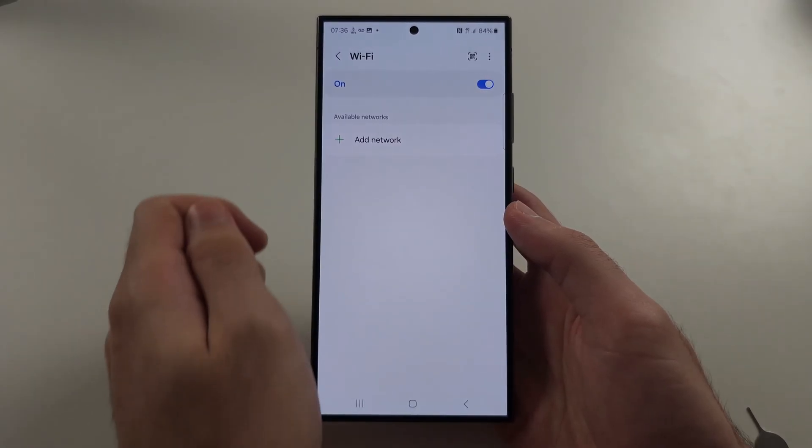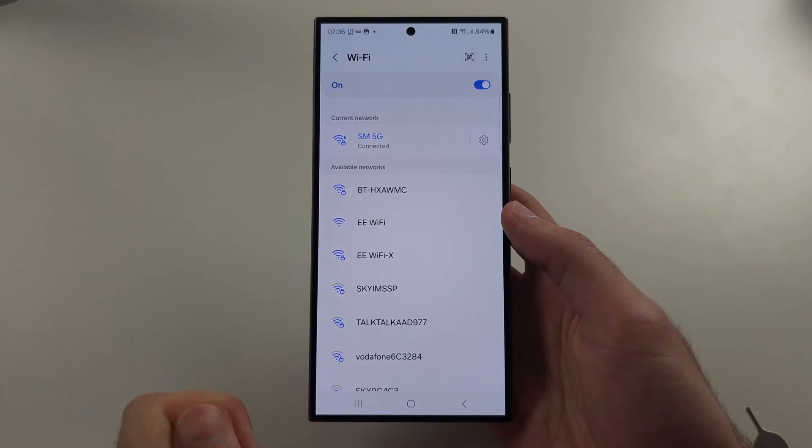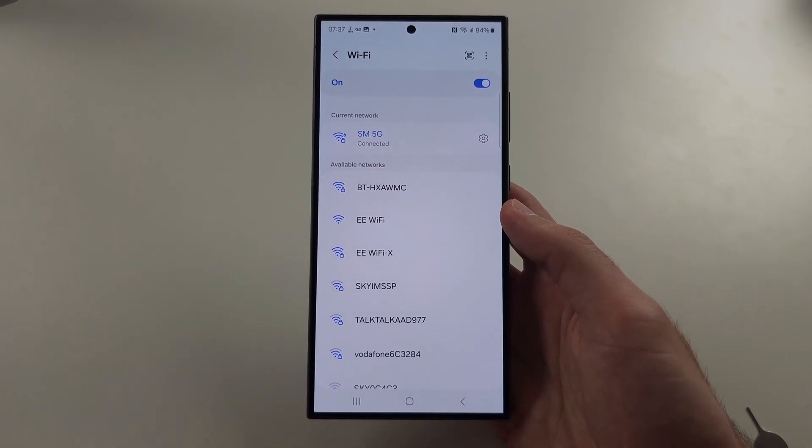If it's your Wi-Fi, unplug the router cable and then plug it back in and wait.